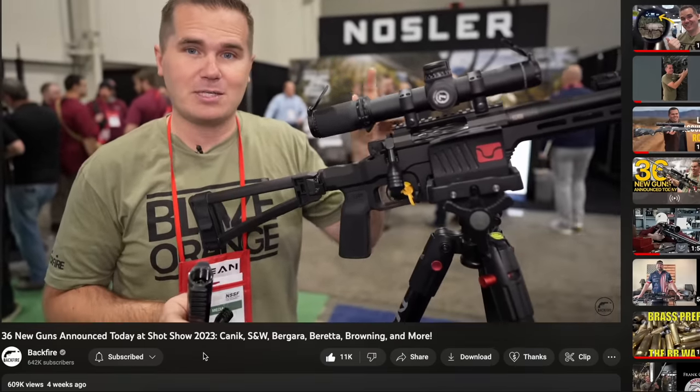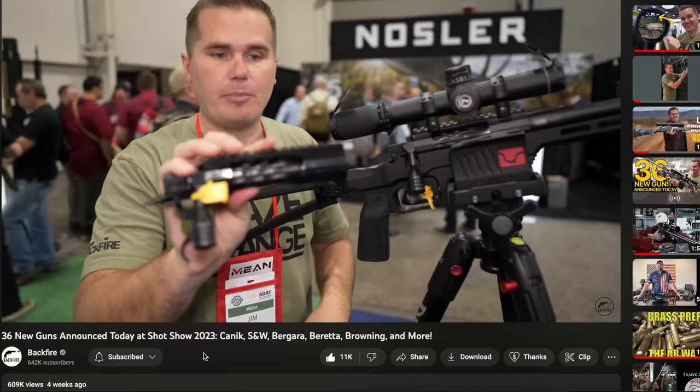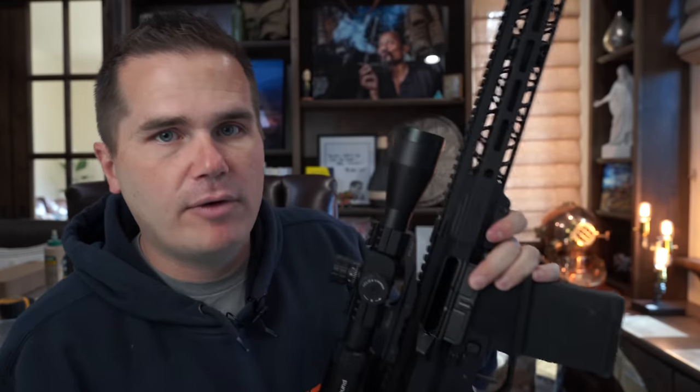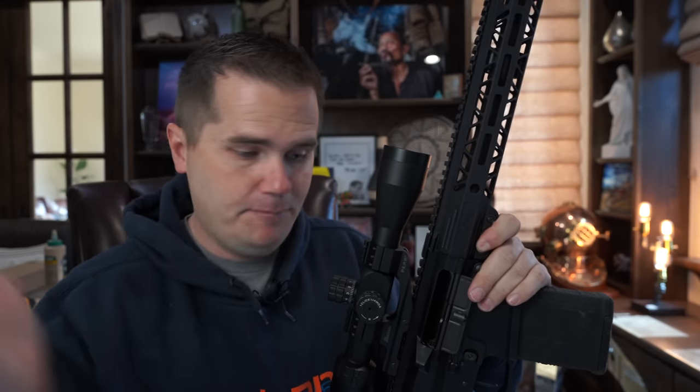Like I showed you at SHOT Show this year, they've come out with a new bolt action, which I know a lot of you guys on this channel are interested in. So I think we're going to be talking about Faxon more and more — it's a cool company made in the U.S. Basically, it's just a bigger brother to the AR-15, allows you to have some longer bullets in there. If you already have one, you could just get a $300 barrel from Faxon and you've got yourself an 8.6 Blackout.